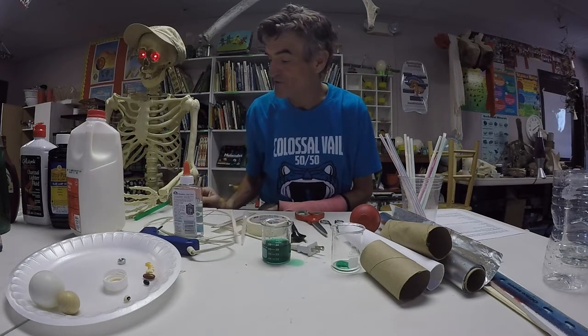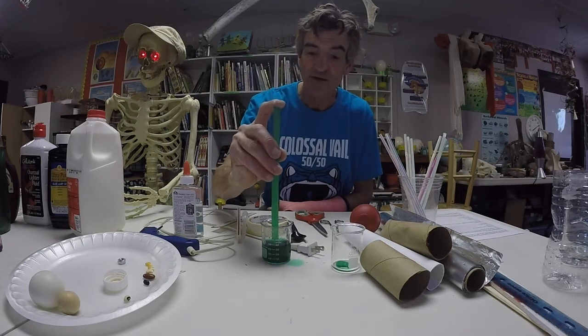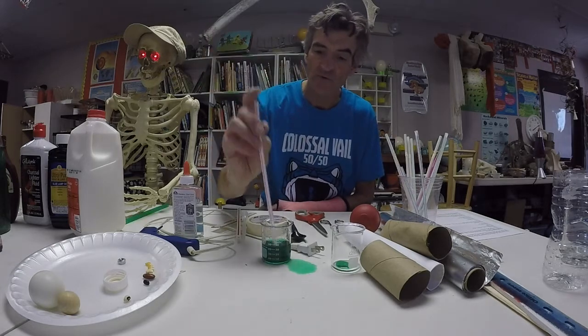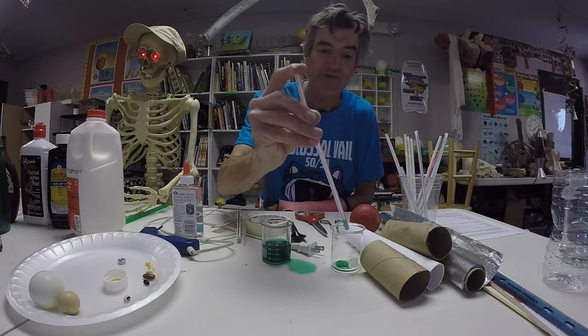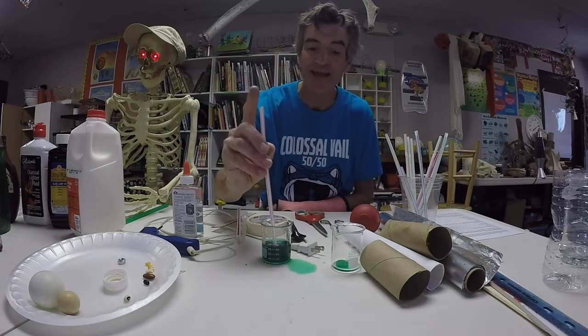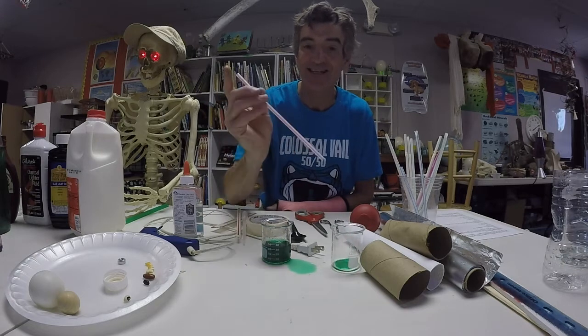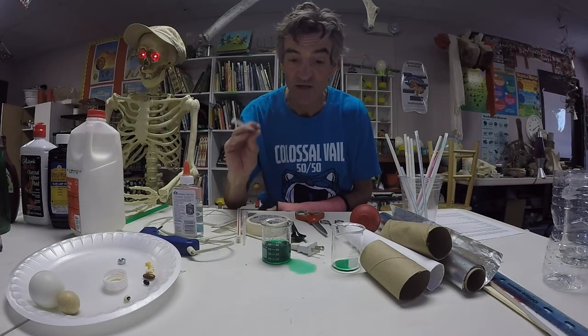You want to make sure that your straw is not too big. I tried using this Slurpee straw and it doesn't work very well. You could also use a smaller straw. This is going to be used at the end of our tower, where some of the liquid densities are pretty similar, so we need to drip it in very, very slowly.